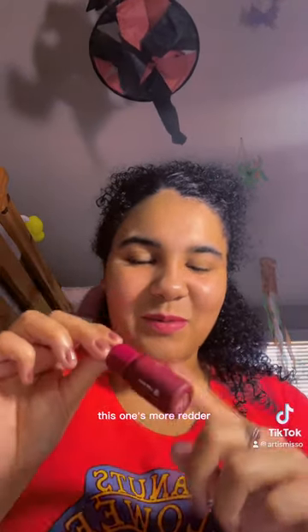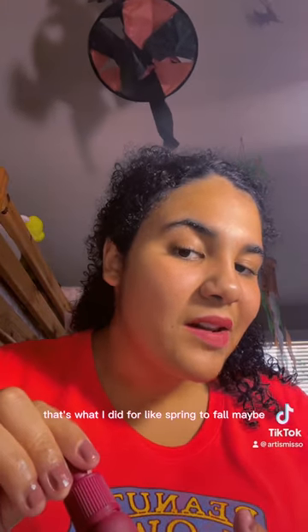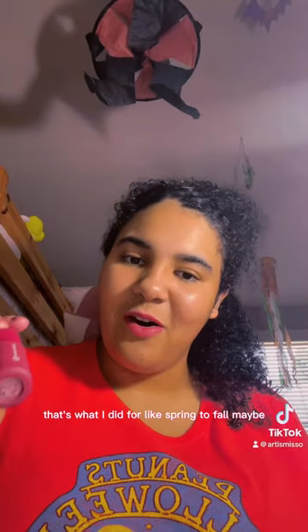I got the Celebrity Rose as a present, and I do love this color. This is what it looks like on me — it's more brighter than the Good Brick, and more red, which I like. This one's perfect for fall and winter, while the Good Brick is more for spring to fall.